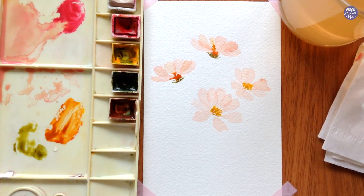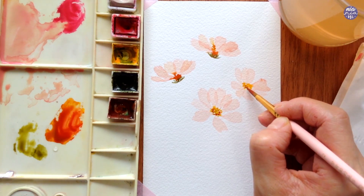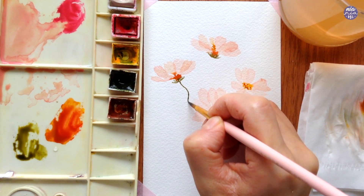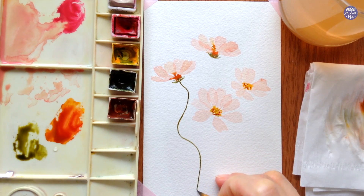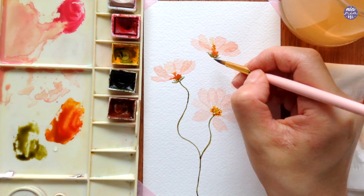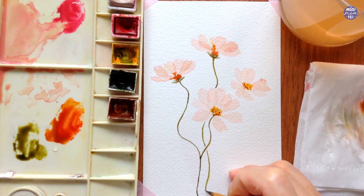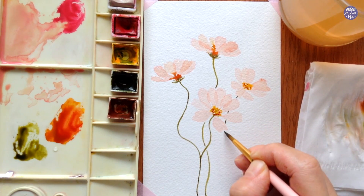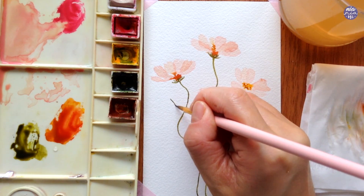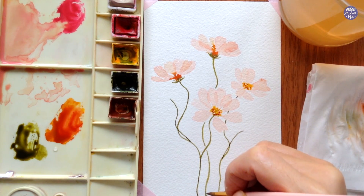Next I'm going to add the same reddish-brown mix in a thick consistency to add additional dots to the yellow centers of the flowers. Then I'm going to paint the wavy stems using a medium to thick consistency of just Olive Green. Since my brush is fairly new and still has a good tip I'm sticking with this brush to paint the stems, but you can switch to a smaller brush for better control if you need it. After the main stems I'm also adding additional ones for the flower buds and painting the receptacle so I can avoid painting the green area as I paint the buds on top.